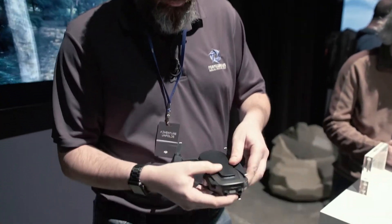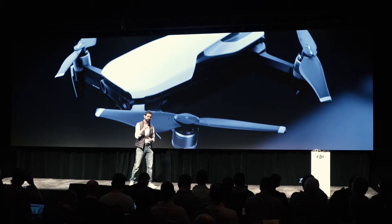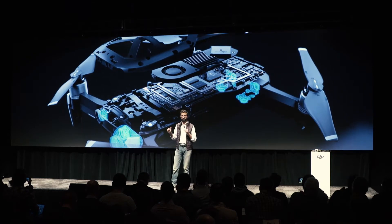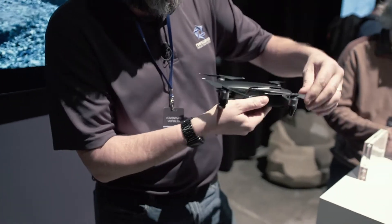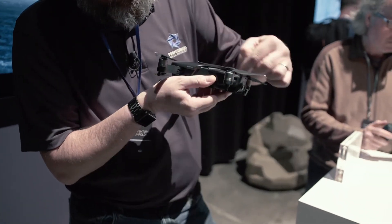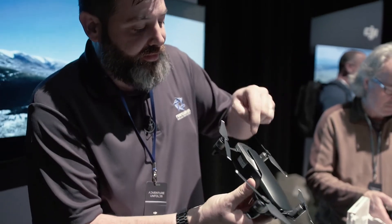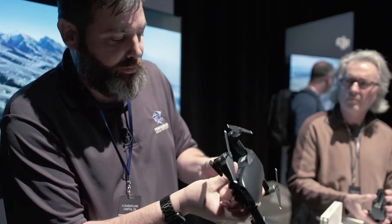Pick it up — it's got a good heft to it. I would say there's a lot of the Spark design language in here: the unibody, the way the arms attach. This is the shape they showed in the preview. It's actually the back — that's the thermal exhaust vent where air comes in over the gimbal.